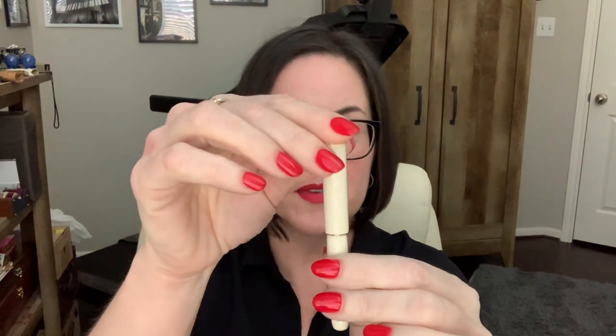One more thing — it doesn't have a converter, so you can only use cartridges. It came with a demonstration cartridge. What I did is take that out, use a syringe, and put ink in it — you'll see that in a separate inking video I'm posting. Another interesting thing I found is that inside the barrel there's a spring. When you put the section back together with the barrel, you can feel a bit of a spring in it, which is a kind of interesting design element.